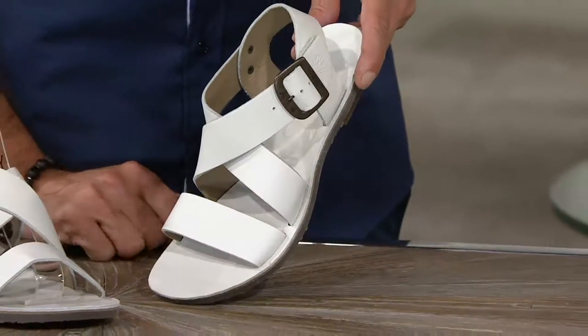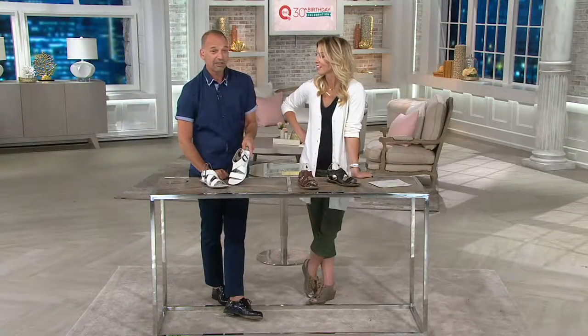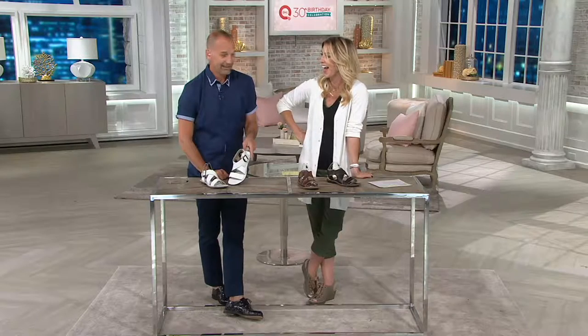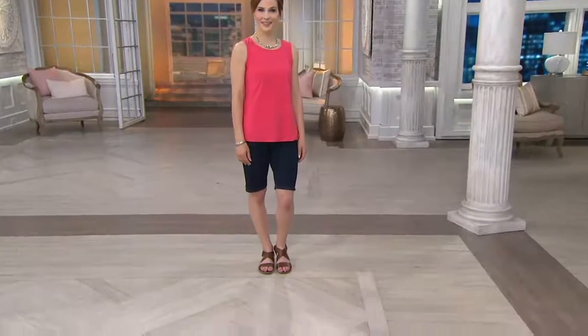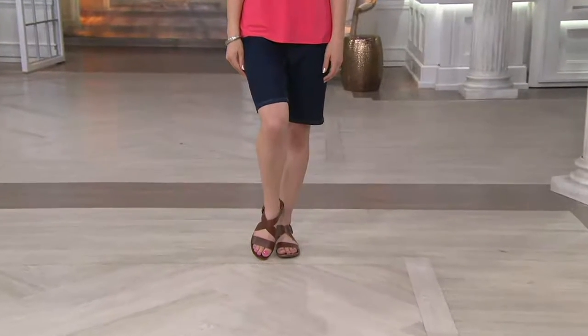Put some white polish on it — it's easy to take care of. White is the color of the moment — just unbelievable. I've gotten calls saying 'could you make every shoe in white?' Two years ago you couldn't give white away, it was unbelievable.